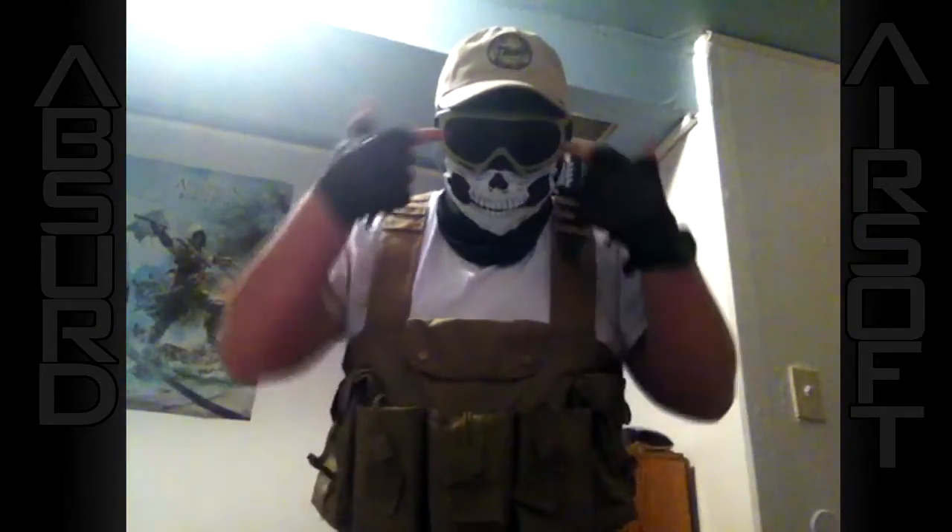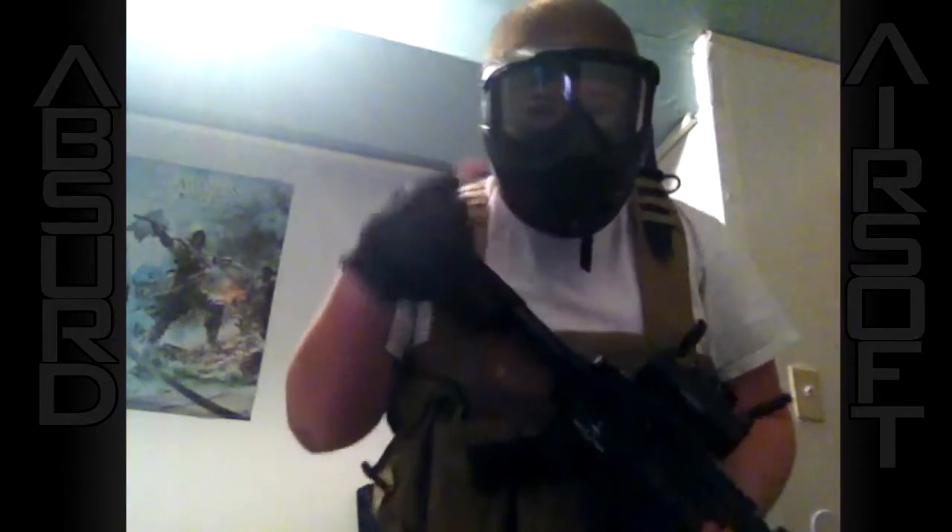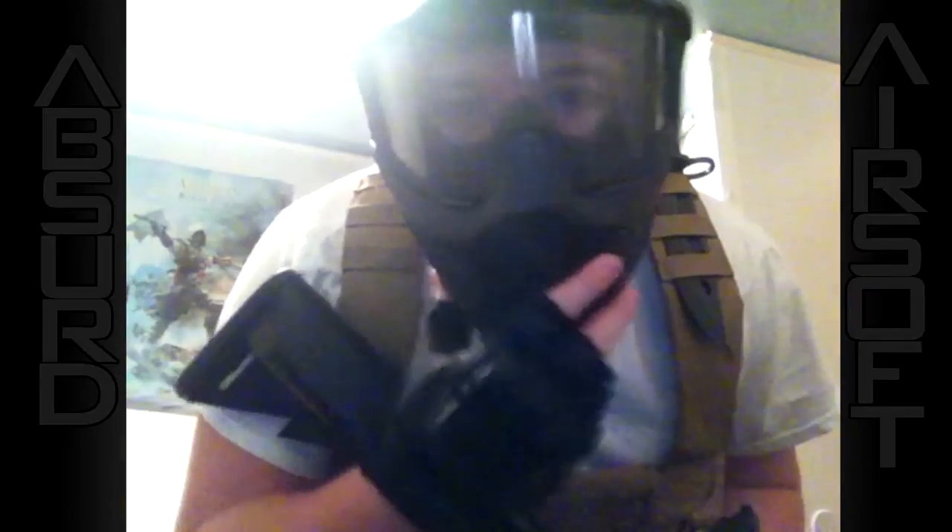Next on our loadout, we're going to move on to eye protection. You could use goggles with a balaclava, which is what I prefer. However, you have a face mask option completely out there.